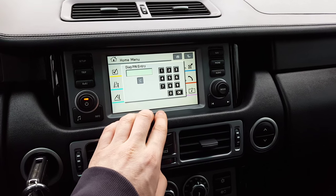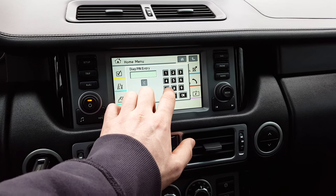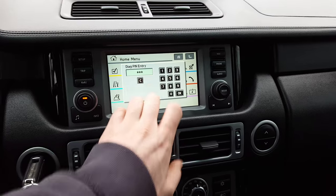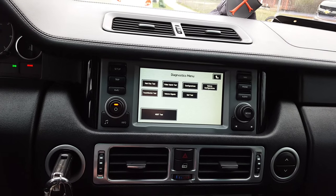The easy way to remember the code is to go diagonal from the bottom-left corner to the upper-right corner: 7, 5, 3. That takes you into diagnostic mode.